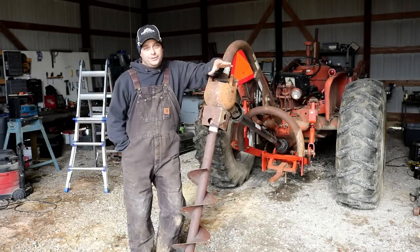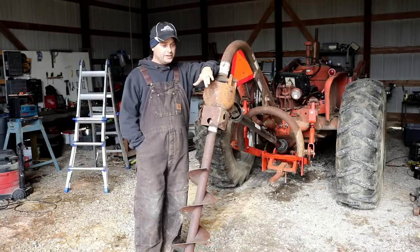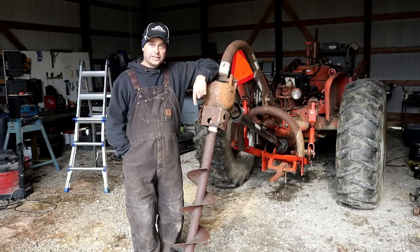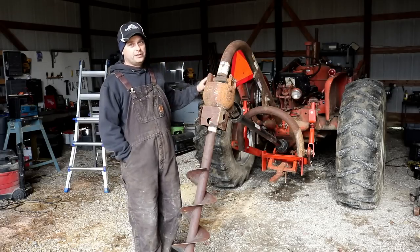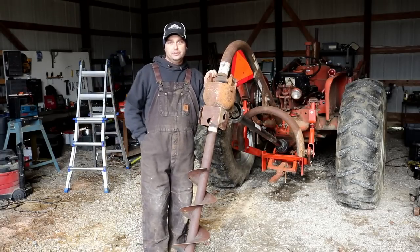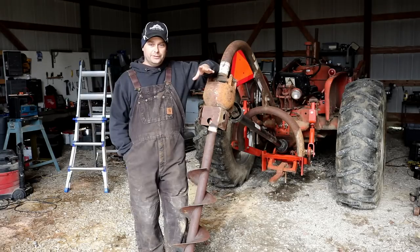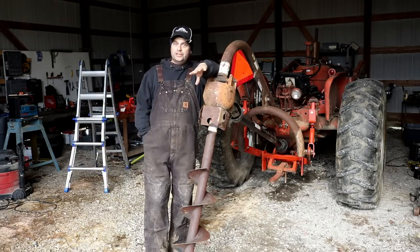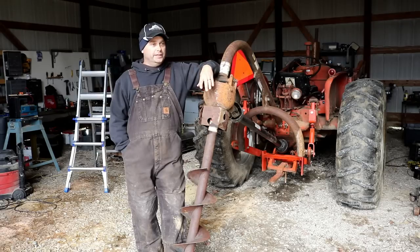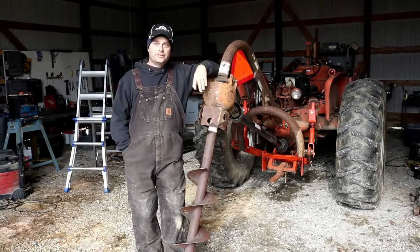I spent the rest of the afternoon messing around with the post hole digger and tractor — had to get the three-point conversion hitch on, get the digger mounted, and fight getting the 12-inch bit off to put on a nine-inch auger bit. I went through everything to make sure it was greased up and ready. Today we're going to take it out to the pasture, drill two more holes, make another H-brace, and hopefully get this one put in the correct way. I did some reading last night on the H-brace and found a few things I was probably doing wrong.